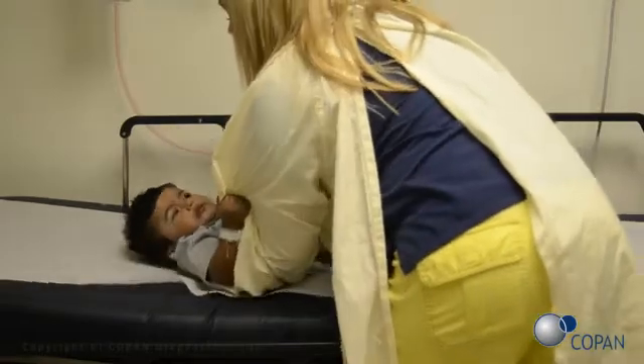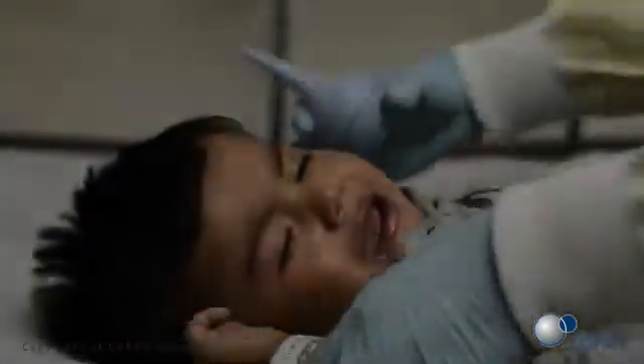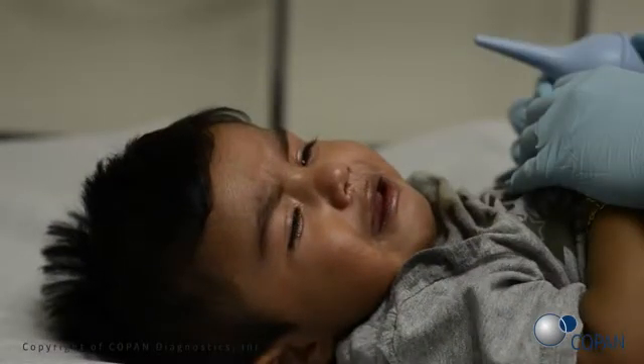Lie the child down or have the parent or guardian hold the child so that their head is tilted back and neck is extended to allow for the pooling of the aspirate in the nasopharynx.